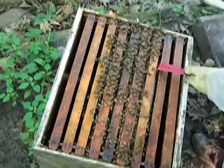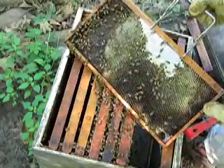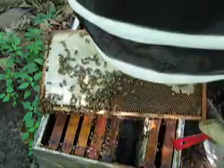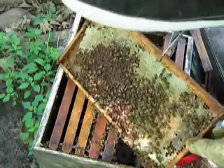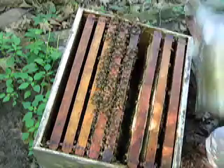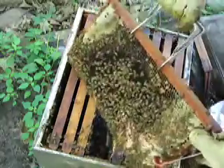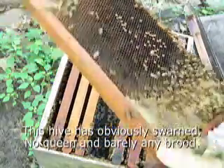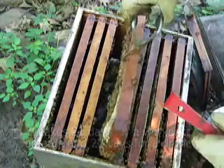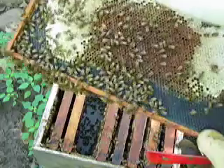I'm just going to see if I can find the queen, see if there's any eggs. There's no food. Just a few larvae, not many to speak of.